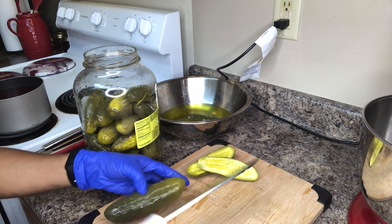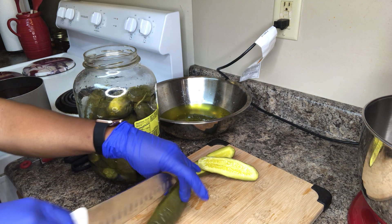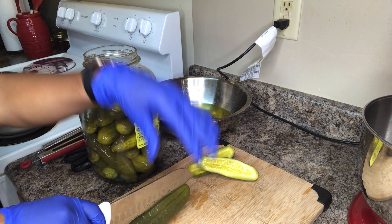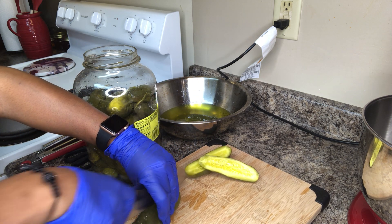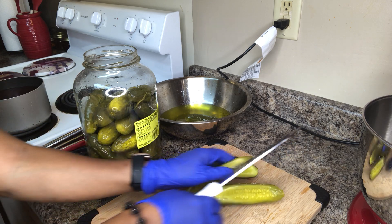So I take my pickles out along with my cutting board — it's easier to cut on a cutting board. I line my knife up in the middle and cut down, making halves.